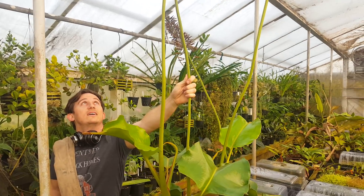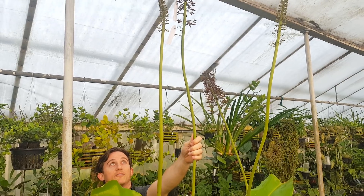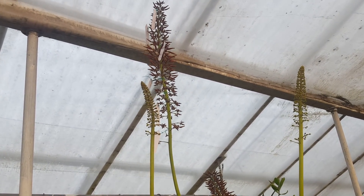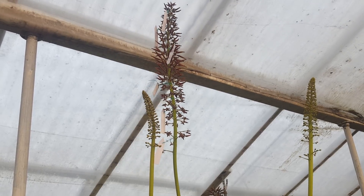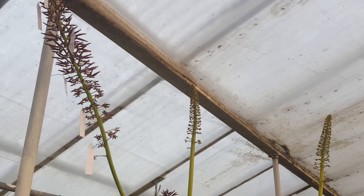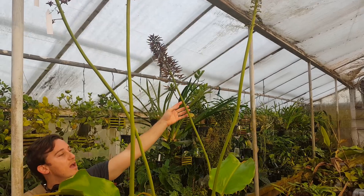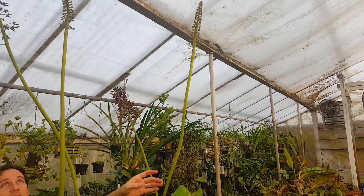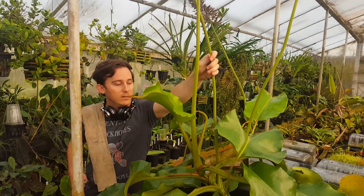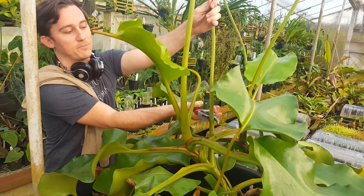What I'm holding is a fully mature, probably five-foot-tall flower spike pollinated with several different crosses that I'm about to harvest. You can see that some of the pods are already splitting open, and we also have another spike getting ready to be harvested and two more spikes that have recently emerged that we'll be pollinating pretty soon. Without further ado, we'll just cut it right here with some sterilized pruning shears.